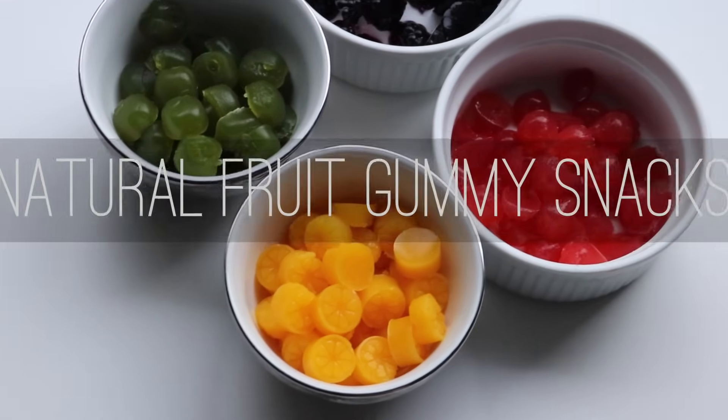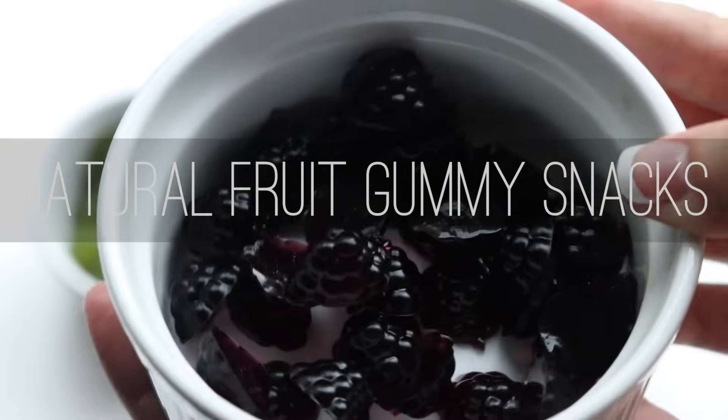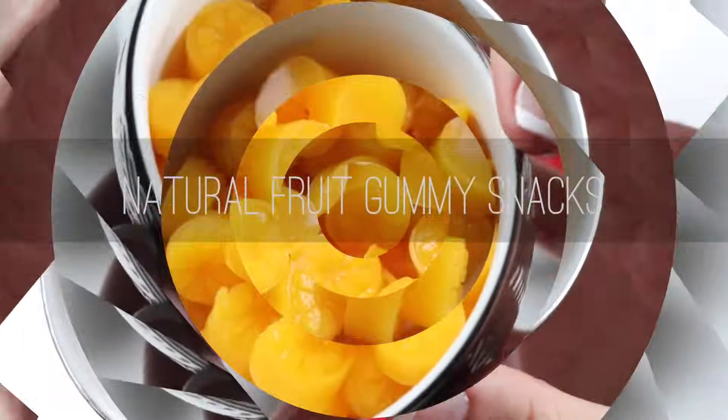Hey guys and welcome back. Today we're making some homemade fruit gummies. These are all-natural, they can be made with fresh squeezed juice, and they're actually really easy.